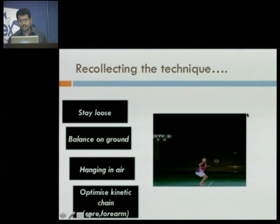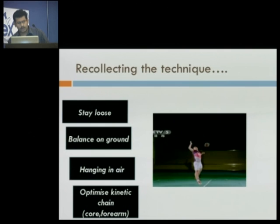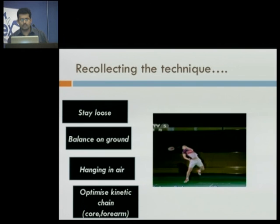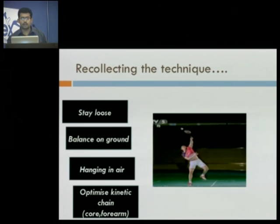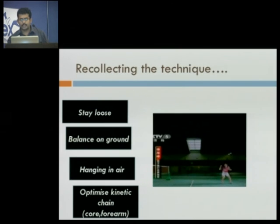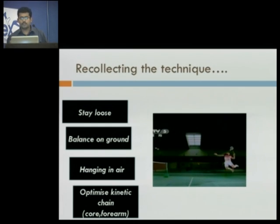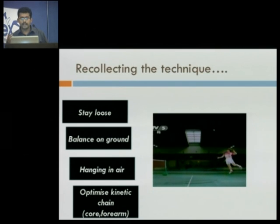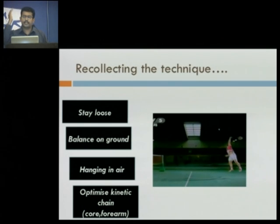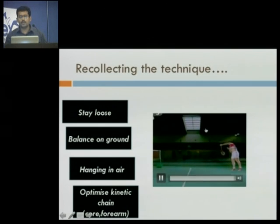Just recollecting, looking at this athlete in slow motion: he's staying loose, low on the ground. As he goes up, hands spread, then hand drops down. Head is still, and then he goes for the shot with optimum positioning, firing the core and the forearm. Side motion again — he's well-balanced, broad stance, jumping up, arch, back arching. And then you see the position of shuttle — it's not over his head, it's in front of him. He goes for it, and the last thing is the forearm coming to pronate. This is how the technique should be.